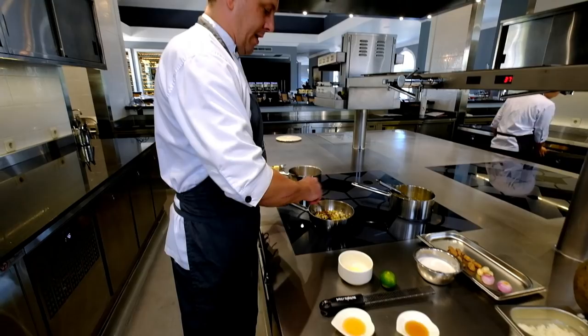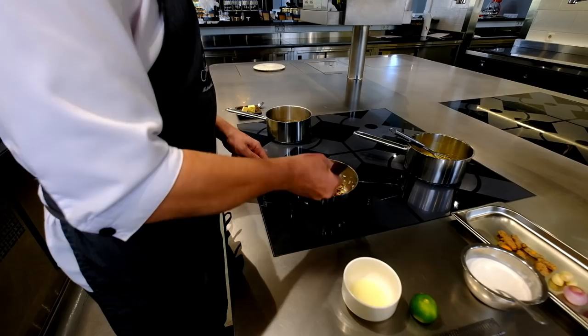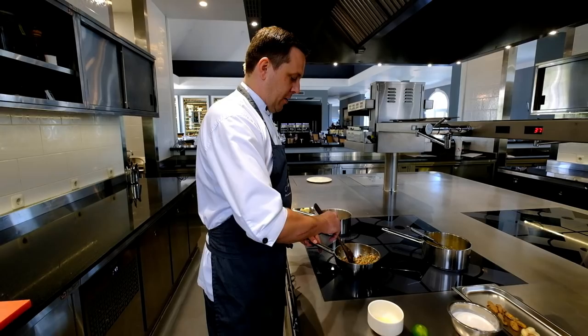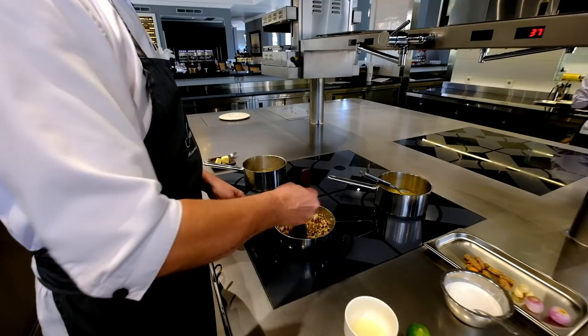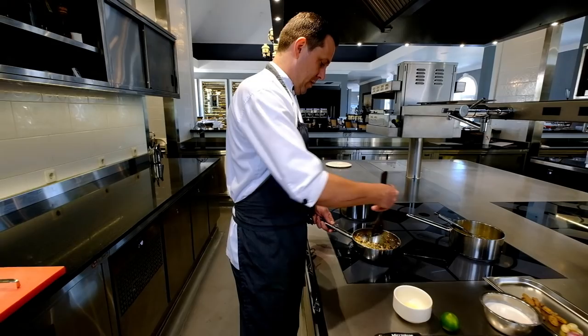We sauté all the herbs and spices a little bit to release the flavors. In many dishes in Indonesia, we always start by making a bumbu — a spice mix. For the cacai, it's like a Thai bumbu. Once we've softened this, we're going to add some chicken stock.